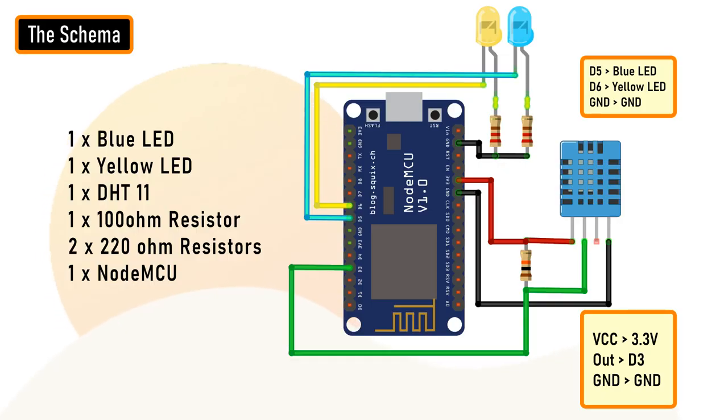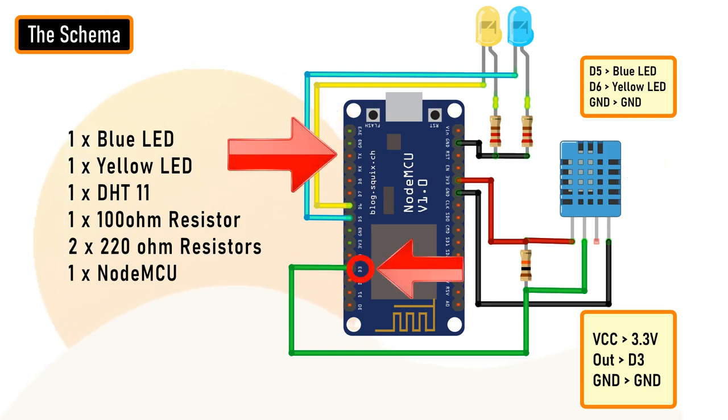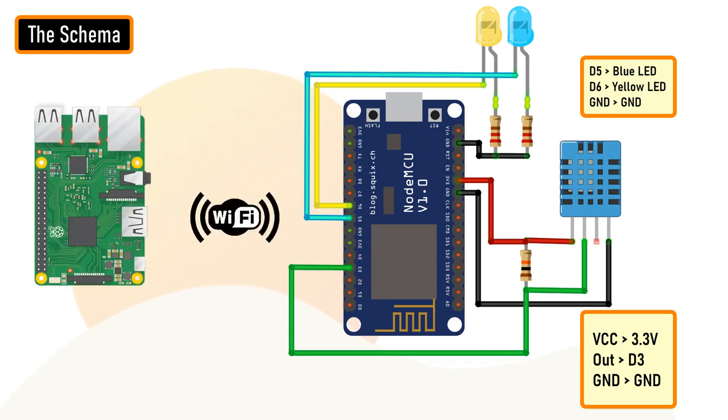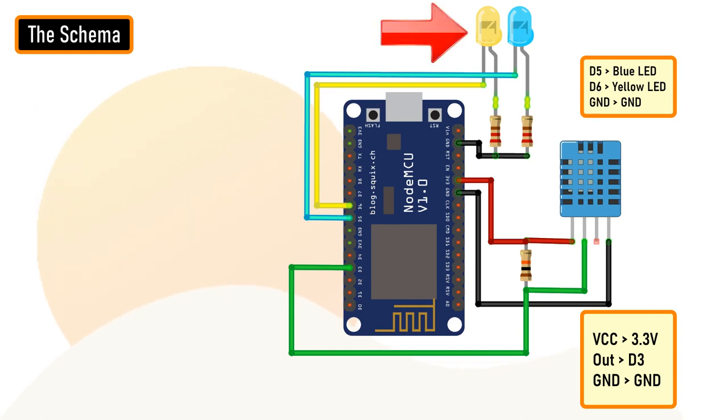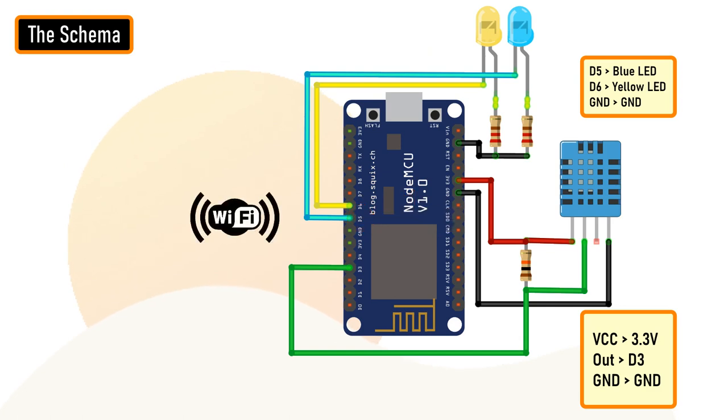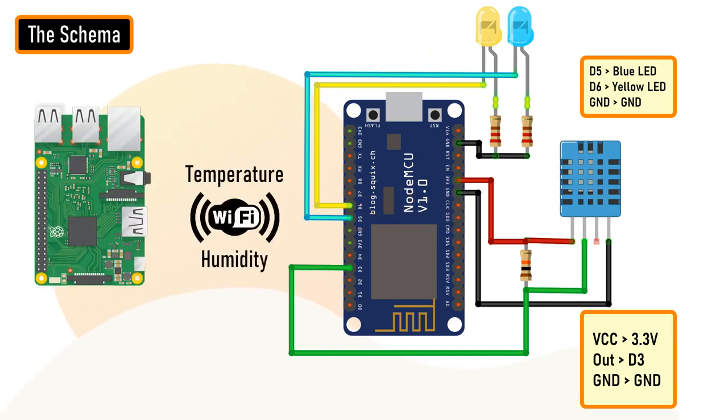The setup is very simple. The temperature and humidity sensor sends the collected data to the NodeMCU on pin number D3. NodeMCU then sends the data over WiFi to the Raspberry Pi, which is then saved in the MySQL database. The yellow LED, which is the status indicator, flashes every second and is connected to pin number D6 of the NodeMCU. The blue LED connected to pin number D5 lights up when NodeMCU sends the temperature and humidity readings to the database.